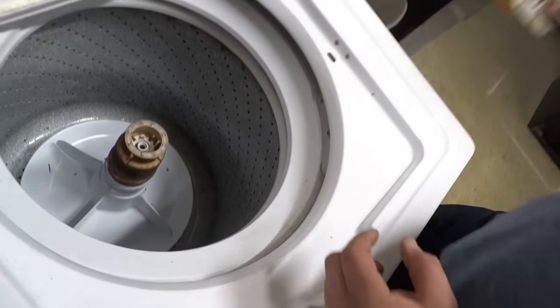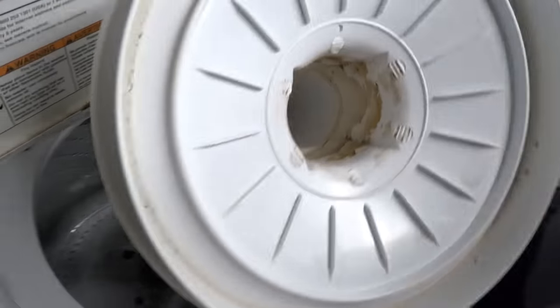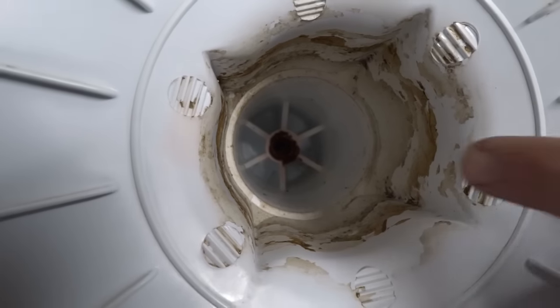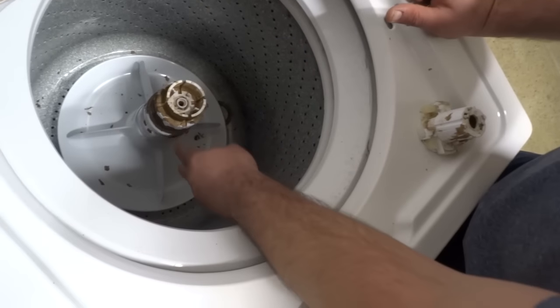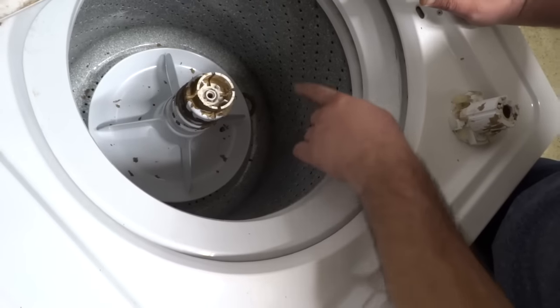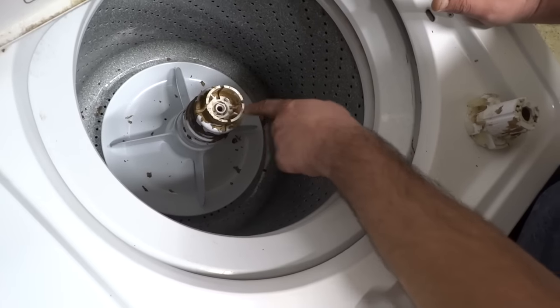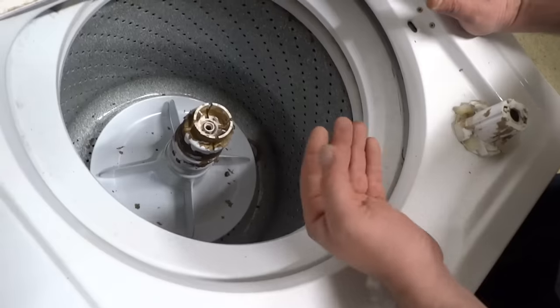We'll pull it out right now and show you real quick. It's hard to see down in there, but you'll want to check those splines and see if they're in good shape. In this case, you might have some of this stuff on here — this is just old soap funk, but it's not going to hurt anything. If you do have a GE, older GE style washer, we're going to show you another video that you can go to learn how to get this piece off if you need to change that out. They're just a slightly different model.